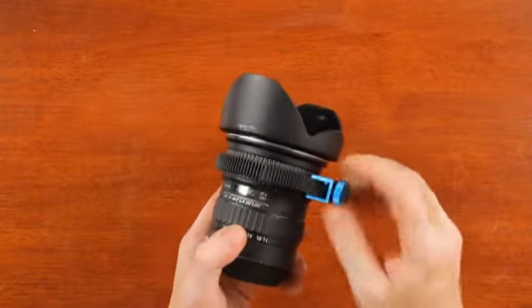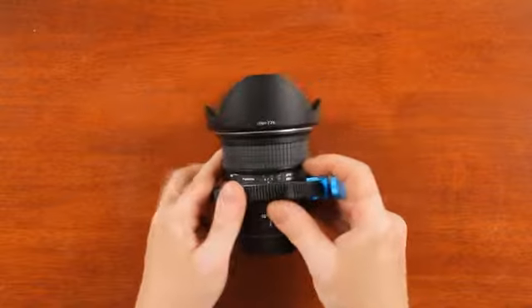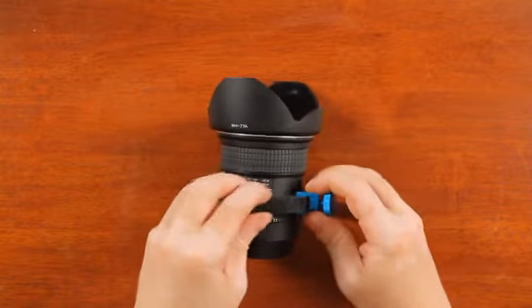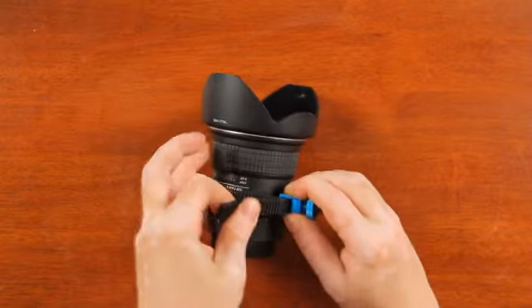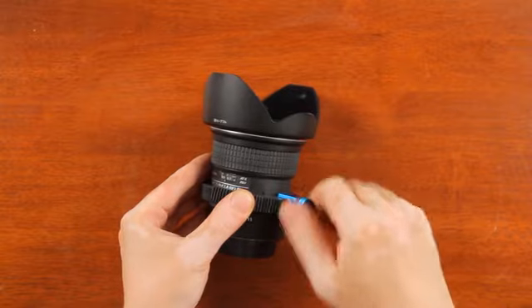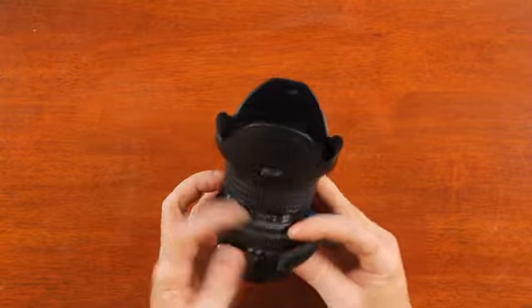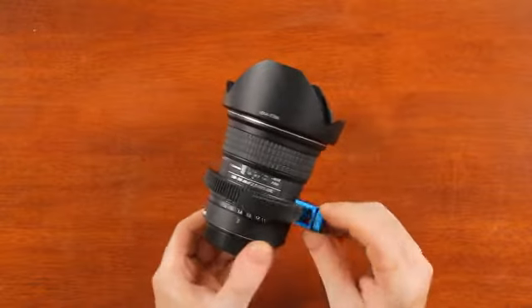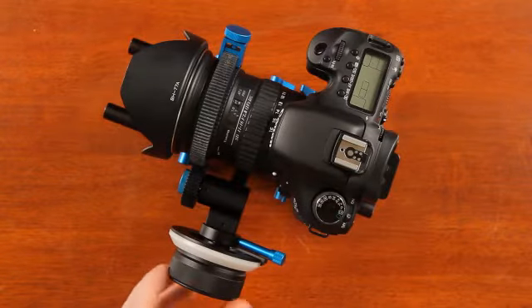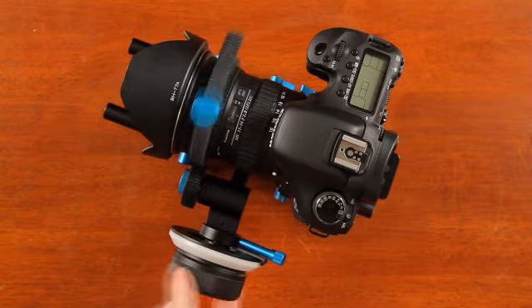I'm going to undo it and put it on the zoom ring. And finally hooked up to the camera — as you can see it works really nicely.